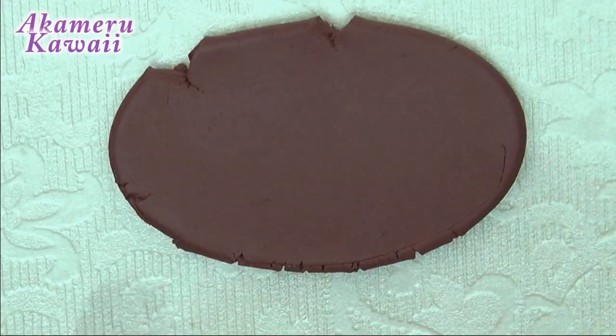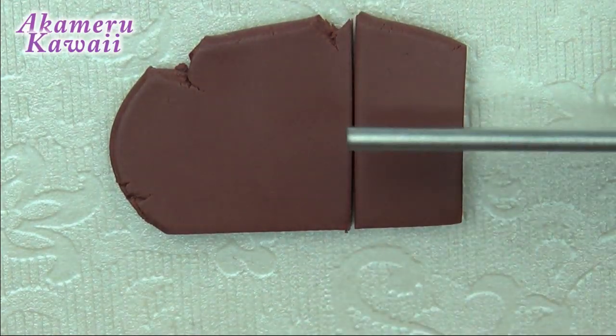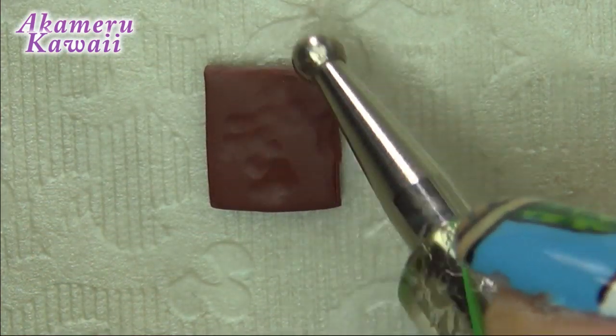Start by conditioning some brown clay and roll it out. Cut a square to fit the plate you intend to use. For the top of the brownie, I use a dotting tool to mess up the shape and a toothbrush for texture.